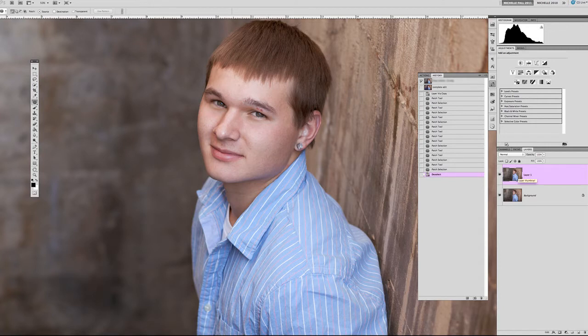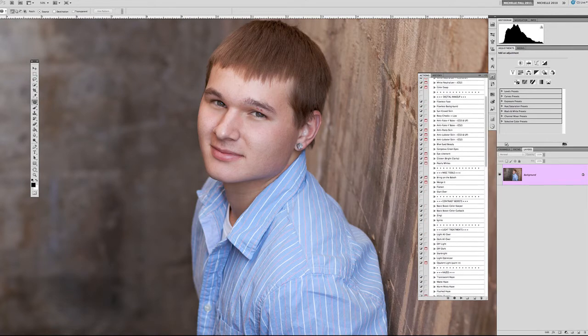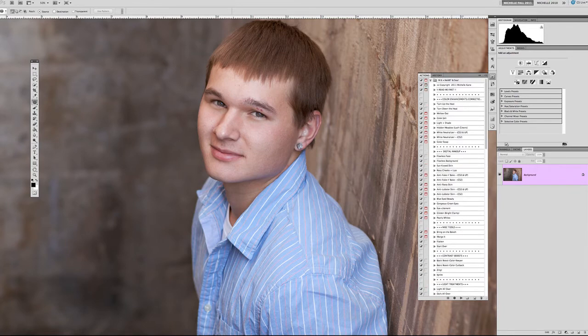Once you have that done, go ahead and flatten it out — we don't need that extra layer. We need to start by warming things up a little bit. With skin tone, I would normally make these adjustments in Lightroom because it's super easy with those white balance sliders. But sometimes I still need to add or change the white balance, and in this case we need to add some warmth.